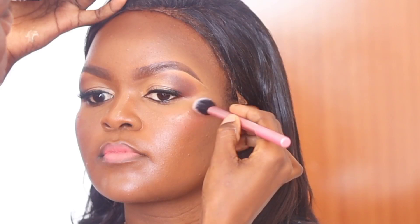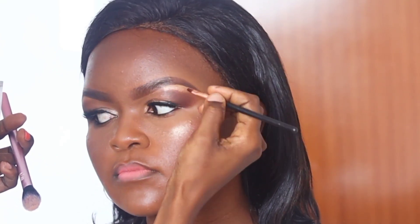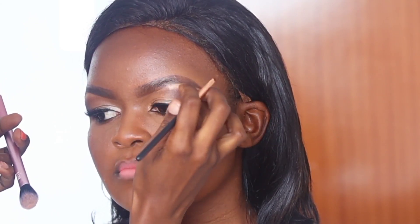Now I'm highlighting — including highlighting the cheekbone — using the Wet n Wild highlighter, I think it's called Mega Glow. I really like that highlighter. I'm also using it to highlight the inner corners of her eye.